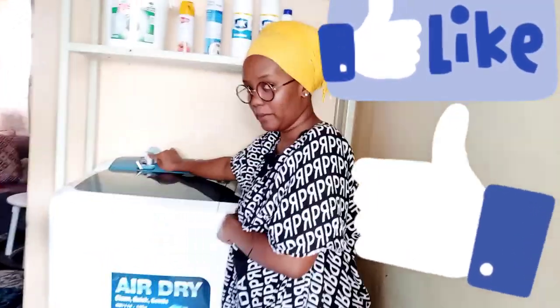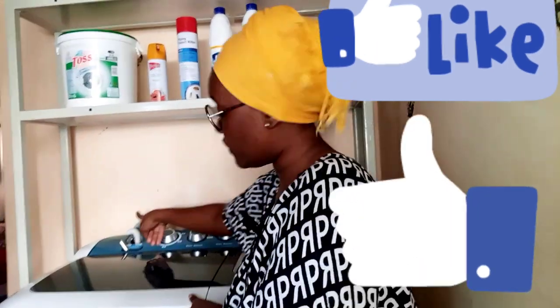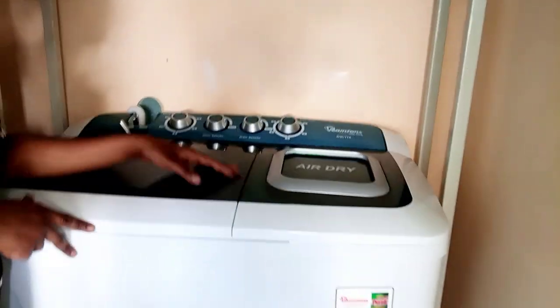This is my washing machine. It comes with a pipe — this is the first pipe and it's always stored inside the washing machine. We also have another pipe over here, and this pipe is the pipe for draining water from the washing machine when you're done with washing.